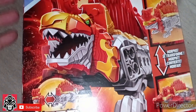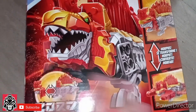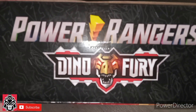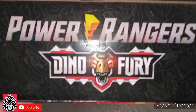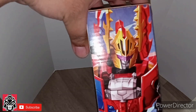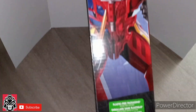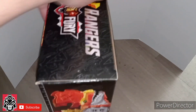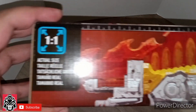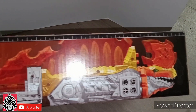Here's a beautiful illustration of the Zord. Top of the box, Power Rangers Dino Fury logo. Side of the box, beautiful illustration of the Blaze Formation. The other side of the box is showing you the actual sides of the Zord, which is pretty cool, it's pretty neat.